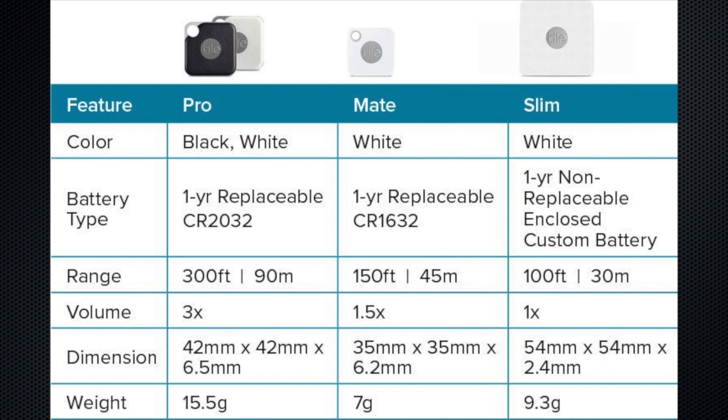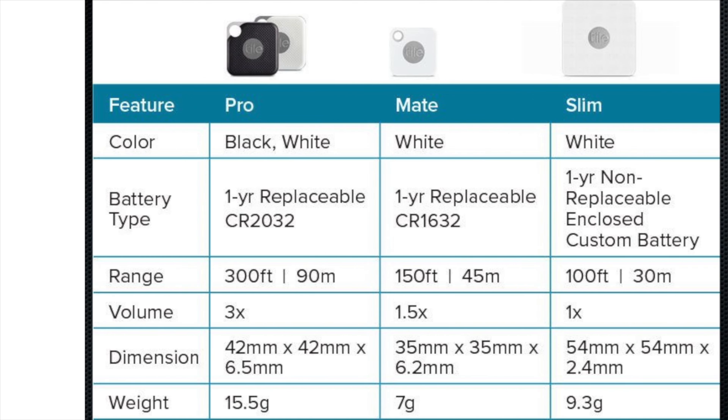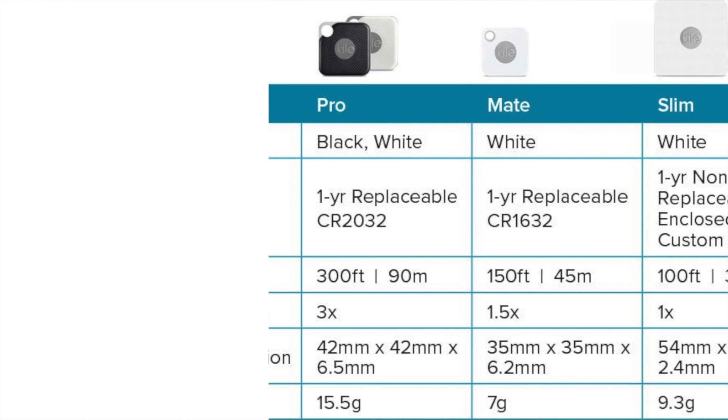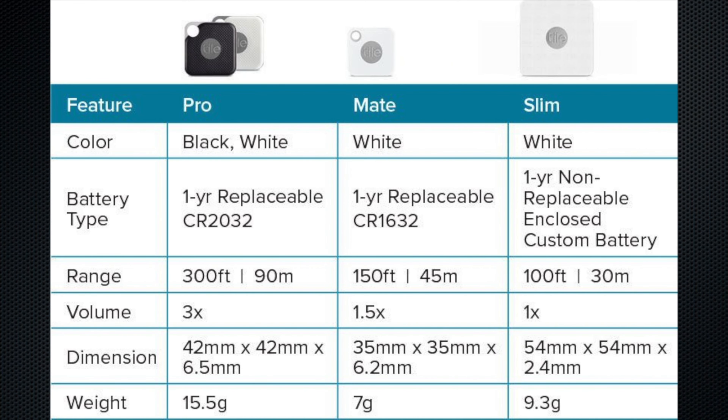Before showing some scenarios, let's quickly take a look at the three different offerings from Tile. Currently in the lineup, they have the Pro, Mate, and Slim tiles available. The Slim is an ideal size for a wallet, but unlike the Pro and Mate, it does not come with a replaceable battery. The Pro and Mate have a stronger range, with the Pro being the strongest and the loudest. The Mate prices out to be the least expensive when purchased alone, but there are different bundle options available to ensure you get exactly what you're looking for from Tile.